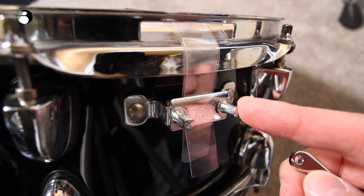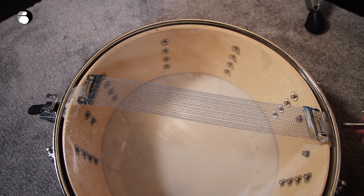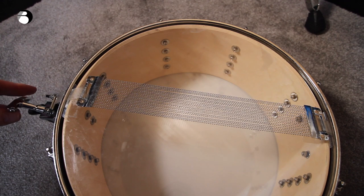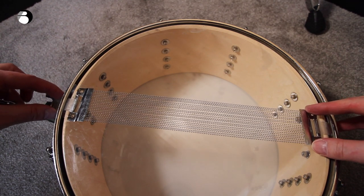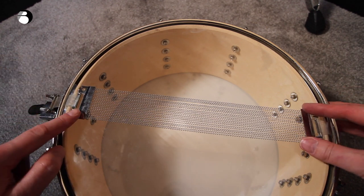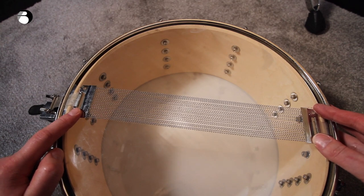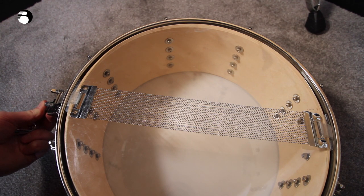We need to adjust these two screws here with our drum key — these screws are on both sides of the snare drum. This is the butt plate on the opposite end to the strainer, which also has two screws that will need adjusting. Slacken off these screws on both sides by turning them to the left, and then the strap holding the snare wire should be free to move. Position it centrally between the rim so the gap is even on both sides, then nip up those screws again — I recommend turning the snare strainer half on before locking these screws.